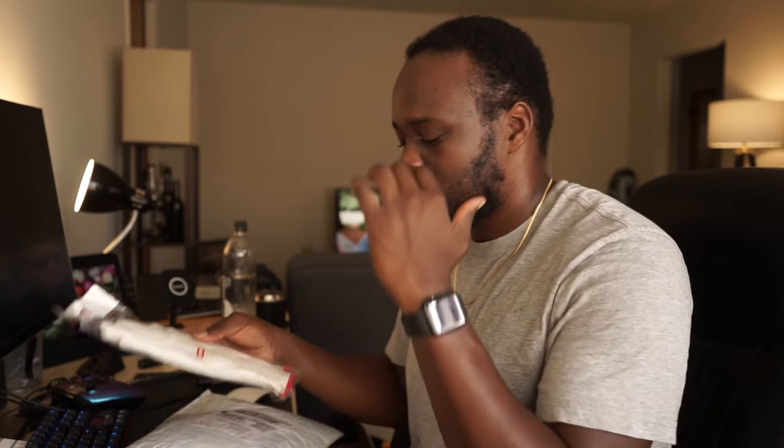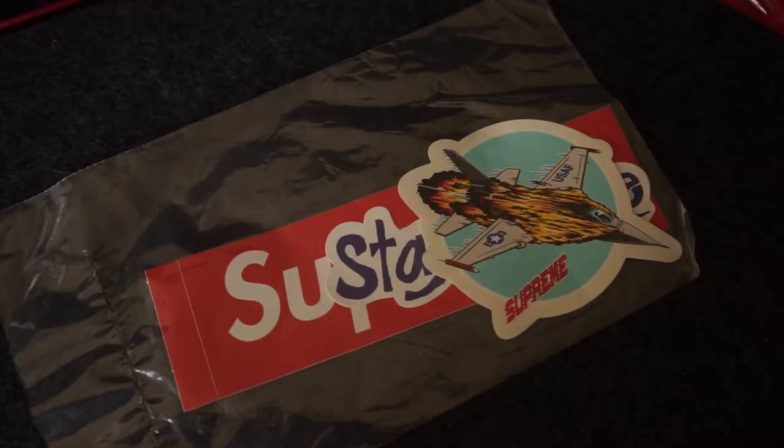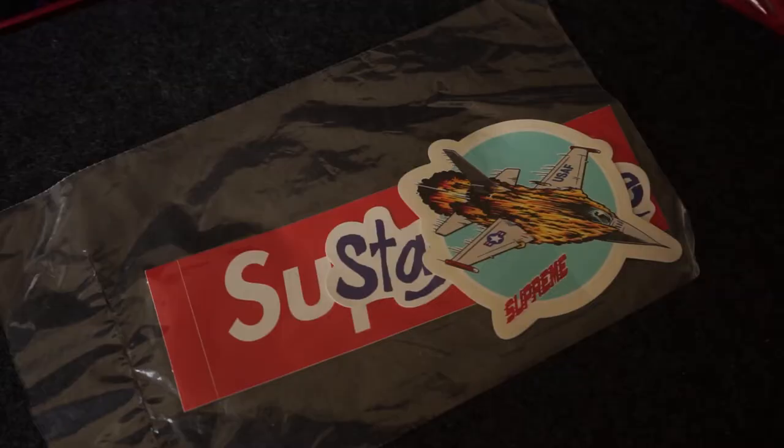I'm probably gonna resell the gloves. One of the cool things about Supreme is that when you order something, you get other items in the package that have resell value. I only paid about $38 for the original package and got all this extra stuff, so it's basically free additional inventory.